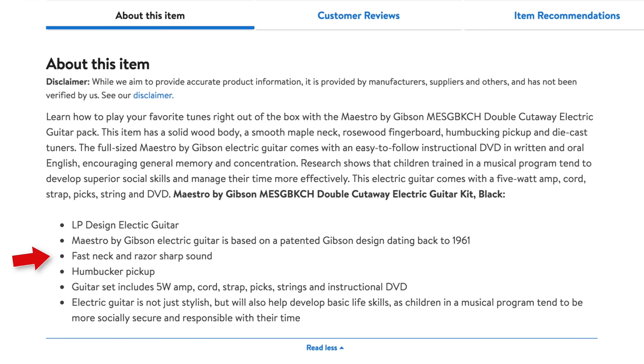So if you have played one or you're keen to pick one up — Nick in the States, if you're watching this mate, get your hands on one ASAP. Some of the other features on this listing say fast neck and razor sharp sound — razor sharp humbucker. That sounds interesting. It's got a humbucker pickup. The guitar set includes a five-watt amp, cord, strap, pick, strings, and instructional DVD.